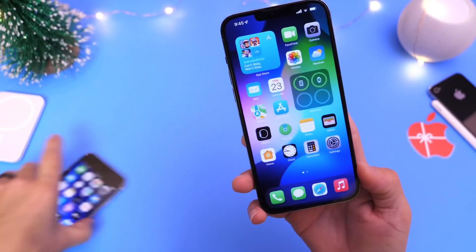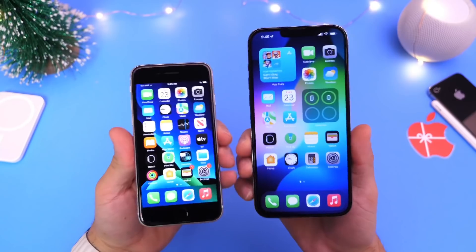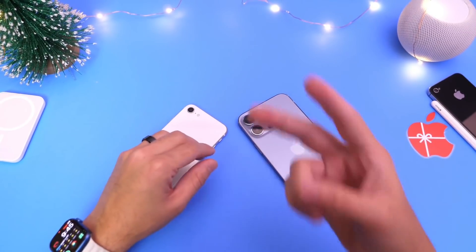I also showed you Apple's method on how to do it. Let me know in the comments down below which method you'll be using if you ever have to use one of these. Thank you for watching, guys, and I'll see you on the next one. Peace!